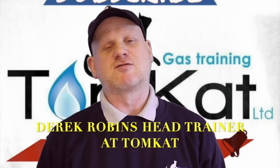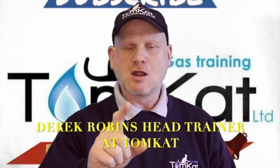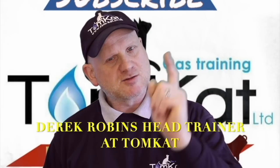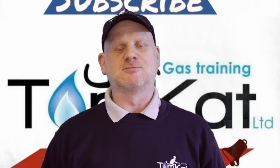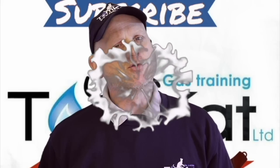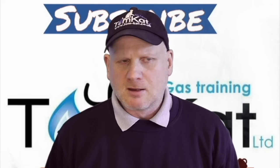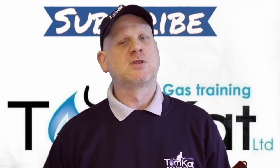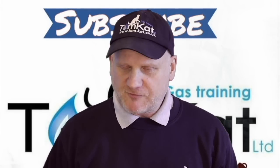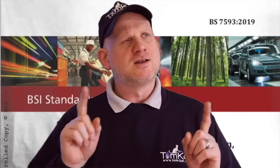Hello again, my name is Derek from Tomcat Gas Training, and welcome to this video on which is the best between power flushing and magna cleansing. Before we get into this video, please could you take some time to subscribe and don't forget to hit that notification bell, because you want YouTube to tell you exactly when I'm uploading videos — it's mainly Mondays and Wednesdays. Without further ado, let's get on with it.